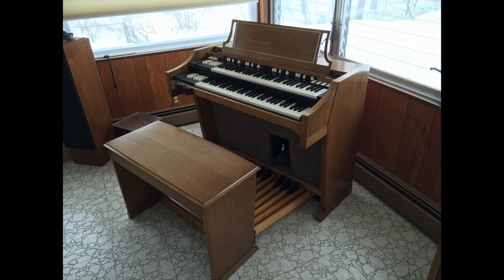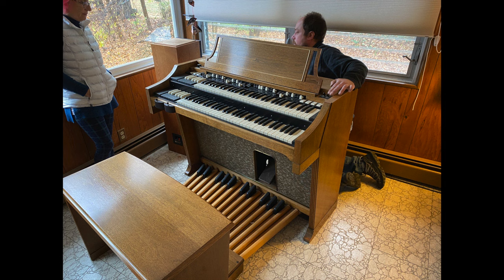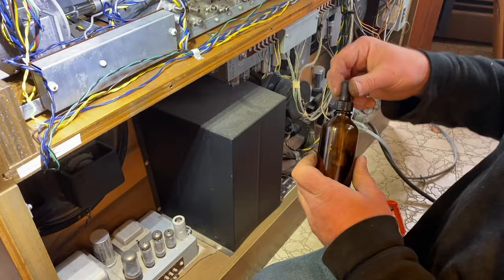Recently, a friend of mine who owns a Hammond A100 model built in the 1960s had to have her organ serviced by a local organ service professional. He explained that every year one must oil the various oil cups inside the organ in order to make sure that all the little wheels and bearings can turn freely.